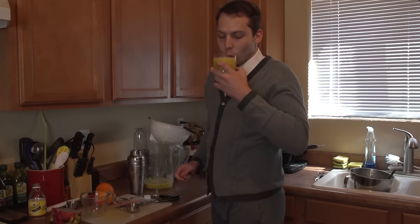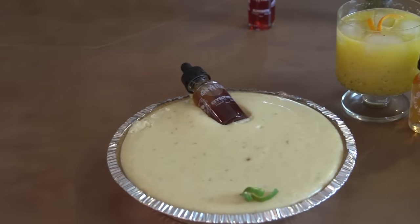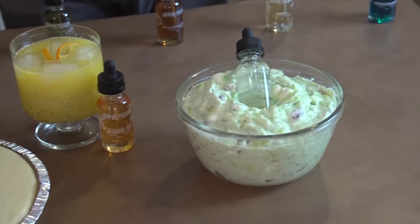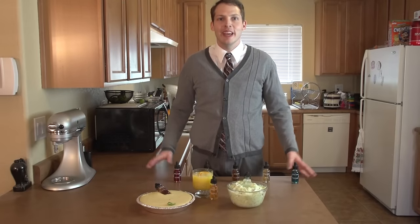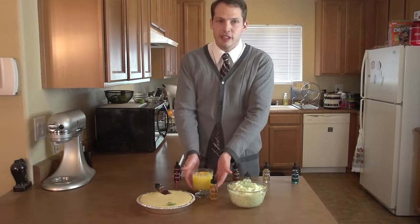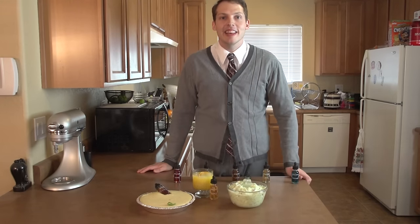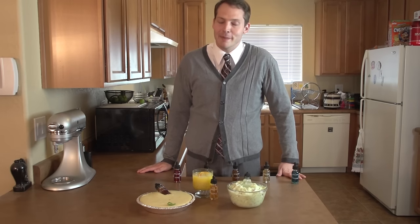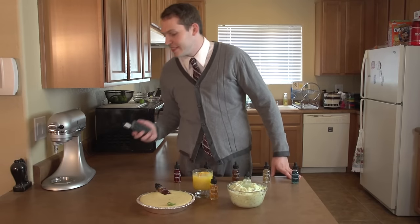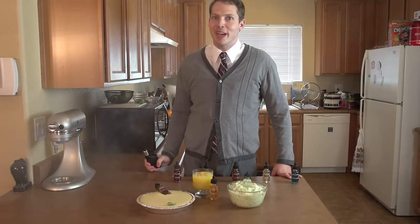Now doesn't that look delicious and refreshing? Welcome back friends, we finally made it. We have our key lime pie, our delicious Antarctic ice drink, and our Watergate salad. I hope you guys had as much fun as I did — I'm so happy I got to share this opportunity with you guys. Thanks for stopping by and come back anytime. Mount Baker Vapor — it's the best!